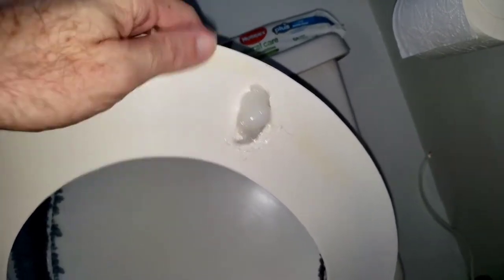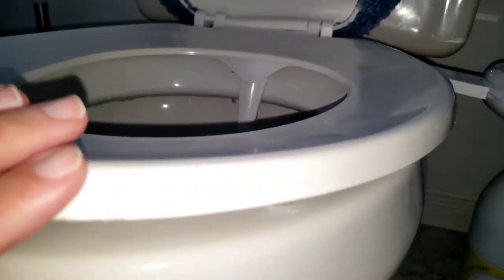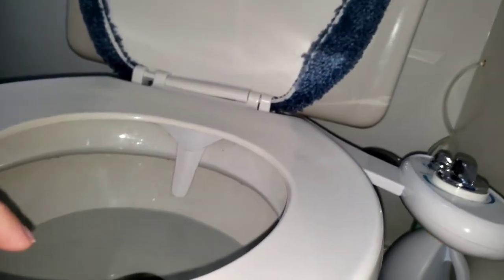We put some silicone, but you can also buy some rubber or foam edges so the level where you sit is the same as the toilet seat level. That's the only thing I had to compensate for.